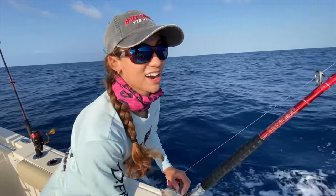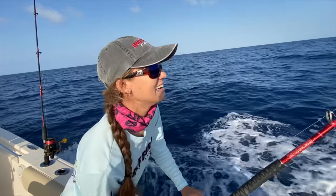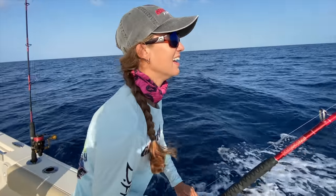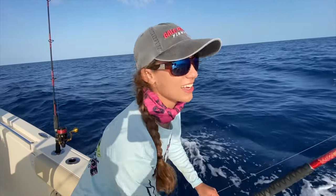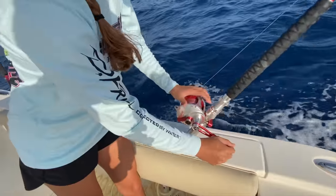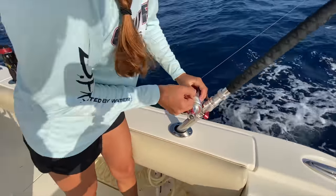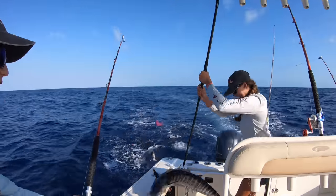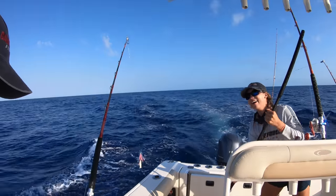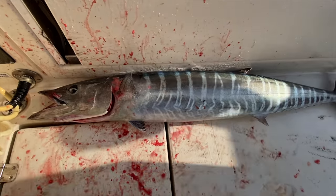This is a nice fish, guys. I'm so excited, I'm nervous. I want to know what it is! The biggest one so far, for sure. Watch the drag. Get me the boat! Woo! Guys, look at the colors!